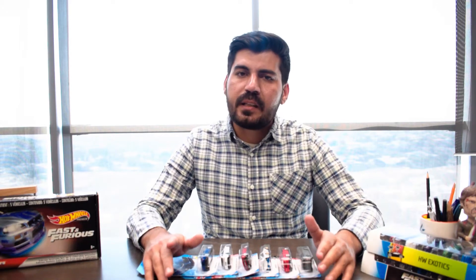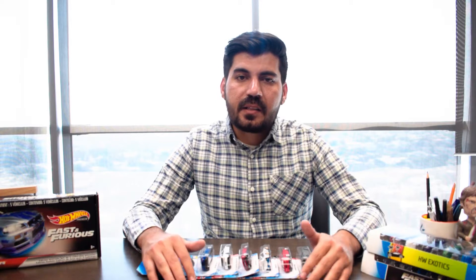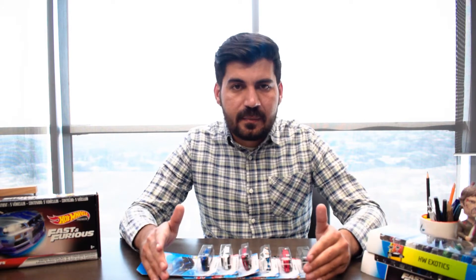Hello everyone, how are you? I hope you will be fine. I am here with another episode, another review. Today we are going to do the Hot Wheels mainline review. Basically, these are the latest mainlines in 2021.